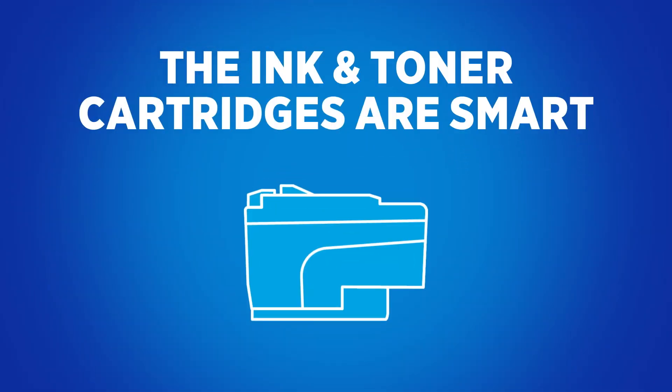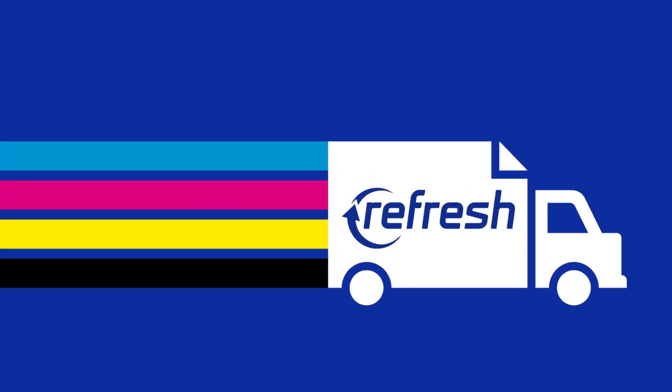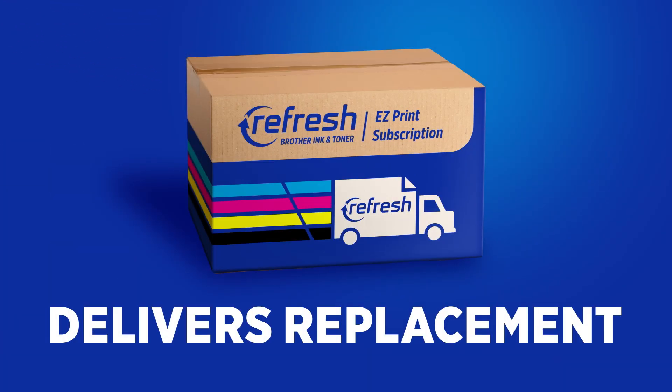Refresh ink and toner cartridges are smart, so they automatically know when it's time to deliver replacements right to your door. And that's all you need to do.